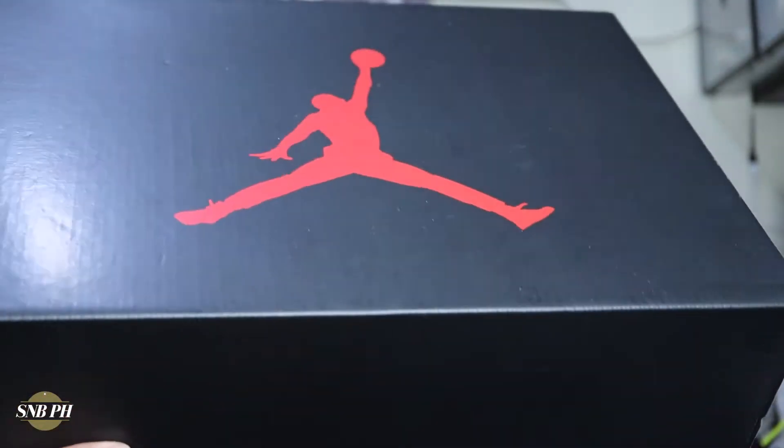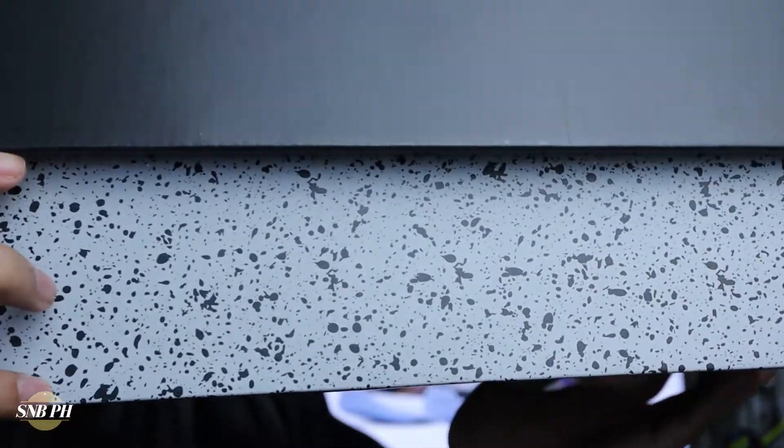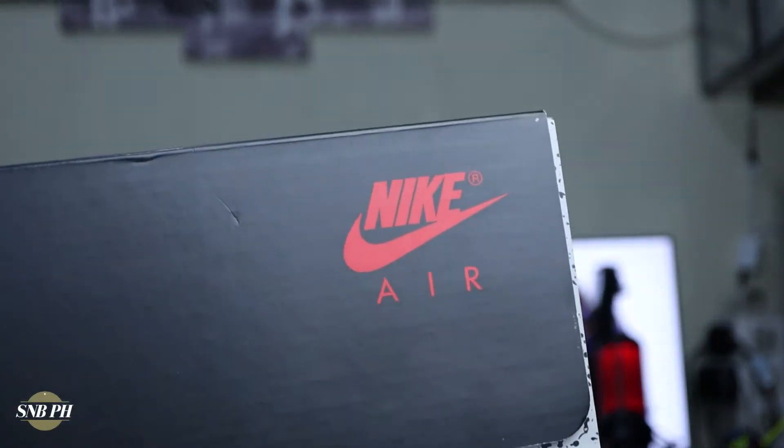The Air Jordan 5 Alternate Bel Air comes in your standard Air Jordan 5 box. You have that black oversized lid with the red Jumpman on top, then some cement splatter here on the body of the box. Here on both sides of the lid, you do have Nike Air branding, and on this side you do have your sizing and colorway information.